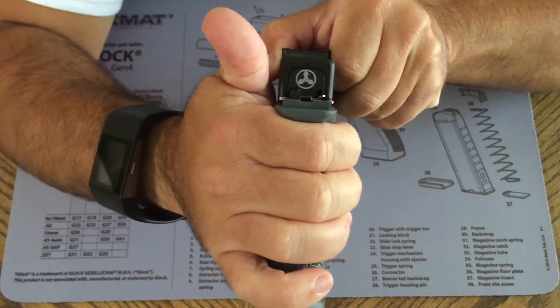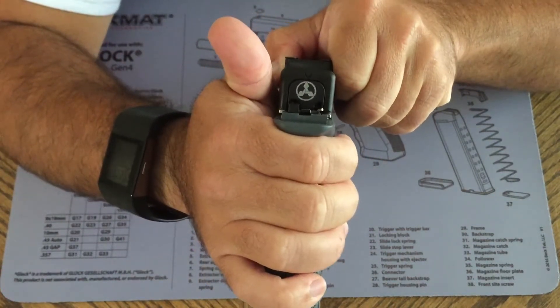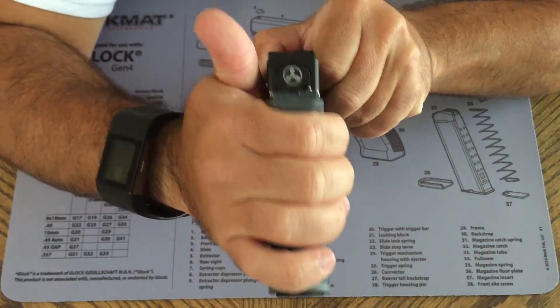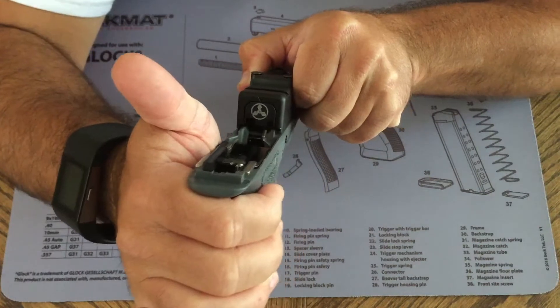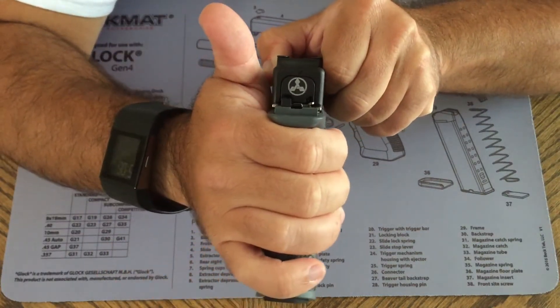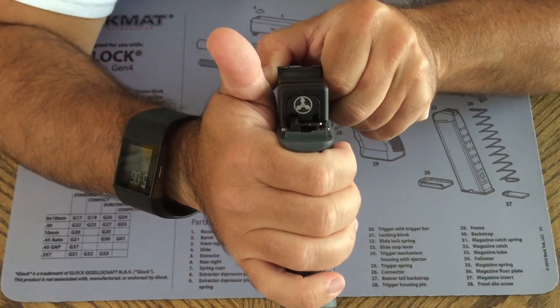I've seen videos of people having similar issues, but they can at least get the slide on all the way. This one won't even go in there, so I'm not going to force it. That's going to take a little bit of work and I will show that in another video.